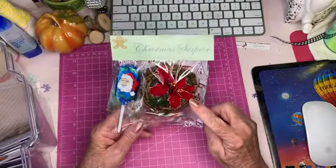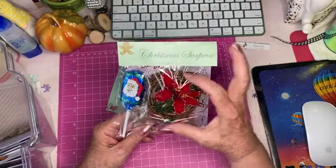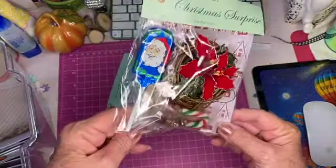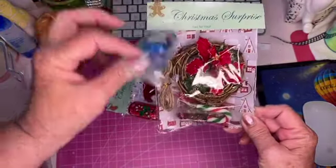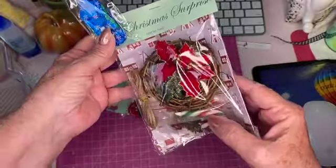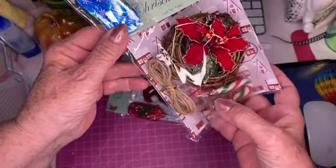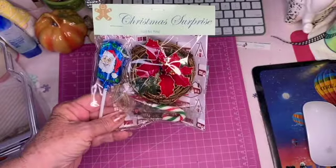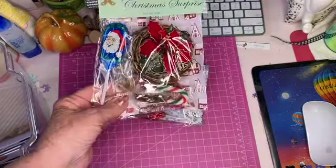I have a miniature wreath with all the little trimmings — I hope you can see that with the glare, sorry. I also included a little chocolate Santa. I've got little bells, a little candy cane, and some ribbons in there. This is what I was going to sell at craft fairs, though I didn't participate, but I thought this was a really cute little kit for anyone.